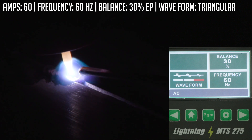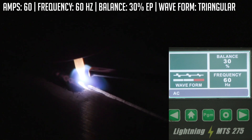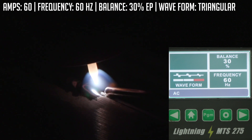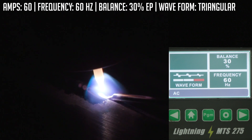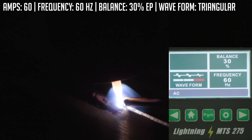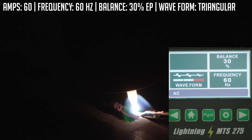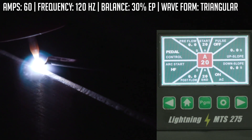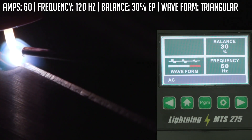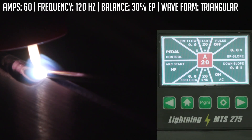At 60 hertz, the machine is swapping back from negative to positive 60 times a second. When we go up to 120, we're doing the same thing but 120 times a second. We're going to jack this up to 120 — you'll be able to see and hear the difference. Real easy to find where we're going: just run over to AC, change the frequency up to 120, hit the home button, and we're ready to go.